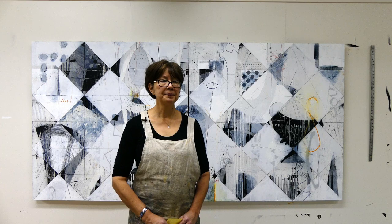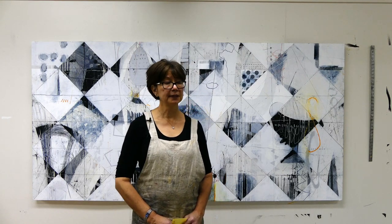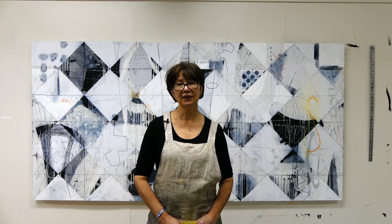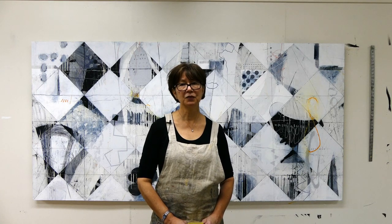But at some point, when it comes time to make sense of all this, I find that introducing a pattern — it doesn't have to be an all-over pattern, but in this particular case it actually turned out to be that, and I welcome that as well. It's just one of many ways that I try to make sense of what I've done.